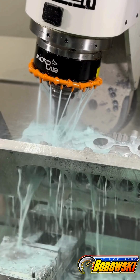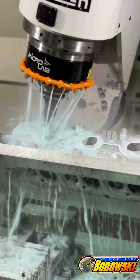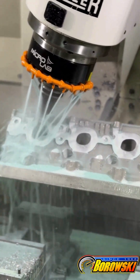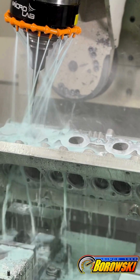Our 5-axis program imparts the shape we want to the casting, so our finished head will be different from anyone else's CNC-ported version of the same head. While we measure airflow, our key metric is how much power it makes on our engines. Equally important is to not remove so much material chasing airflow that the head's longevity is compromised.